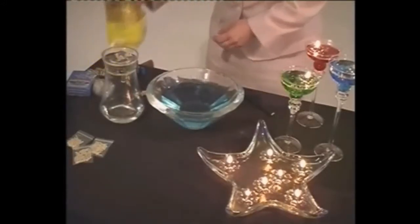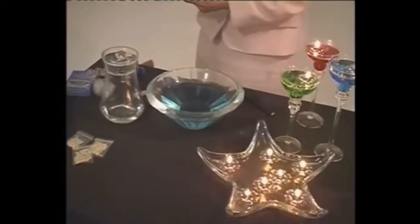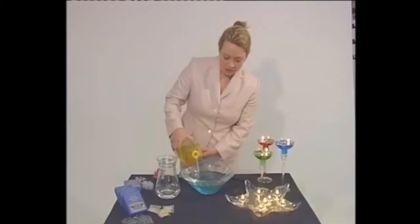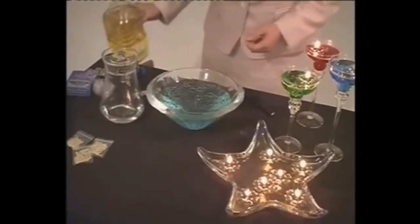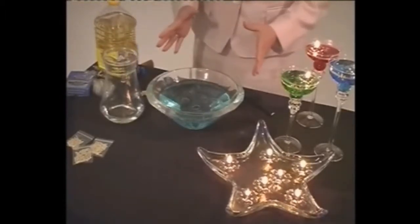Then simply use cooking oil — it can be any vegetable oil or sunflower oil. This is the fuel for the wicks. Just simply pour it straight into the water so there's about a centimetre layer on the surface. Straight away, you can see the cooking oil and the water separating and forming a layer on the top.